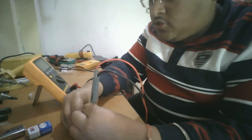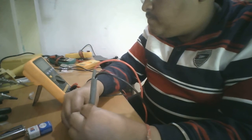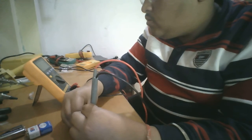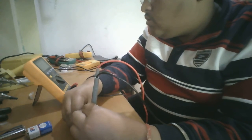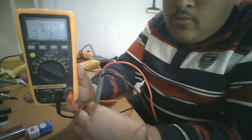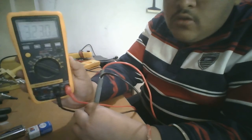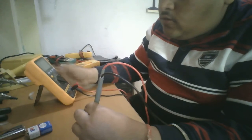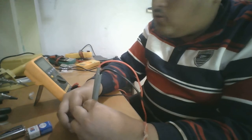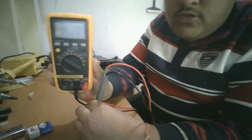I will slightly turn the potentiometer clockwise to increase the resistance. It is showing approximately 3.24 to 3.37 kilo ohms. Now let's turn the knob fully clockwise — as you can see, it is showing 10.17 kilo ohms.